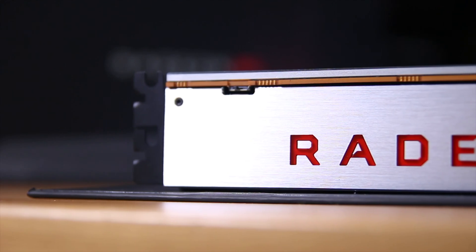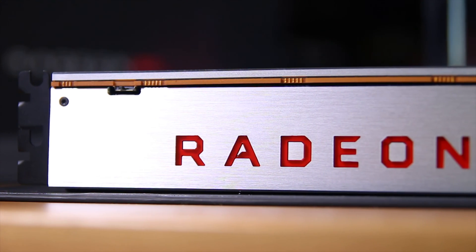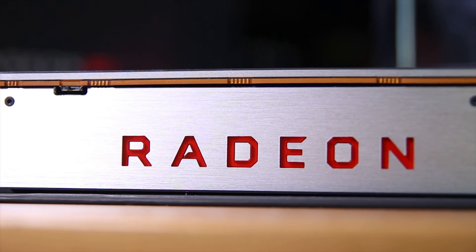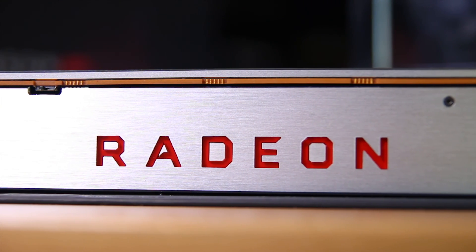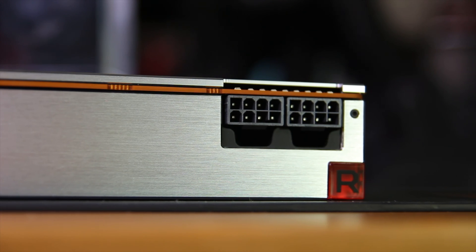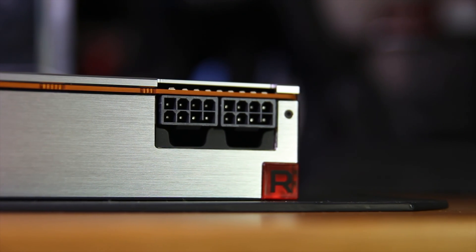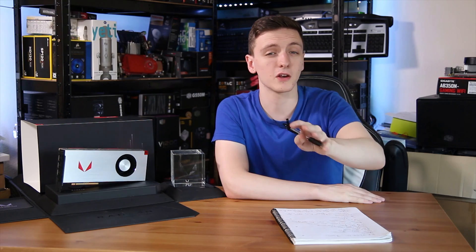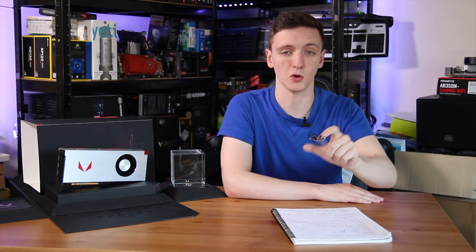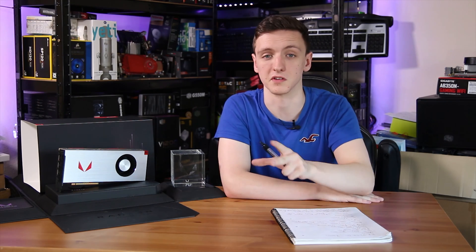On the side of the card you'll notice the same brushed silver-looking chassis with the Radeon logo that actually lights up. Towards the back of the card there's a Radeon cube which also lights up, and two 8-pin power connectors just above it. Above the Radeon logo there is a BIOS dip switch which can change the power profile mode and clock speed mode depending on whether you are overclocking and what you want to do with it.